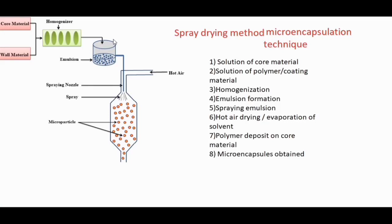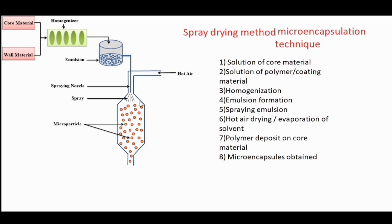Today we will discuss another method for the preparation of microencapsules: the spray drying method. In this method, first we prepare a solution of the core material, then in the second step we prepare a solution of the polymer material. In the third step we do homogenization using a homogenizer, and in the fourth step we get an emulsion. In the fifth step we spray this emulsion using a spray nozzle.